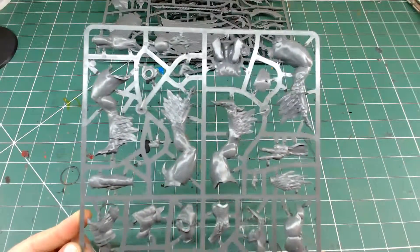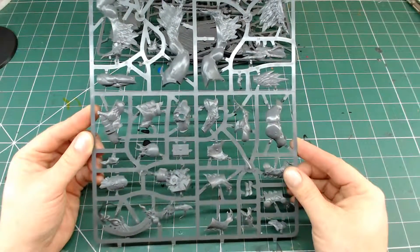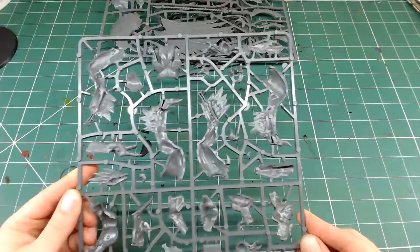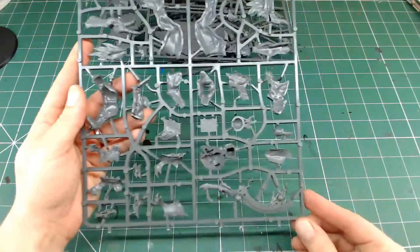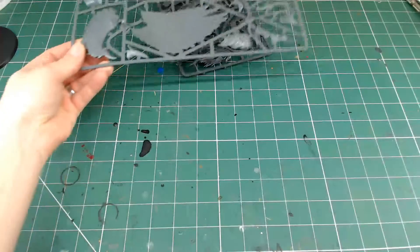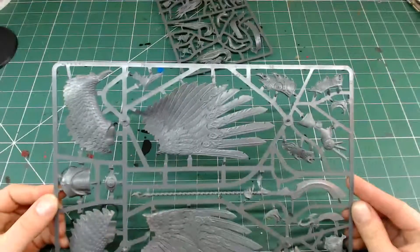Towards the end of the video I've got some high-res pictures so you can have a look through the sprues themselves - pause the video and have a look at the parts. It's quite well cast and full of detail. For a very powerful model, he's 650 points, so you're not going to see too many of those.